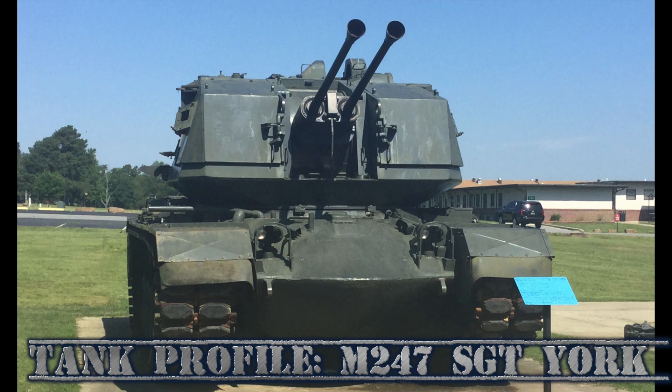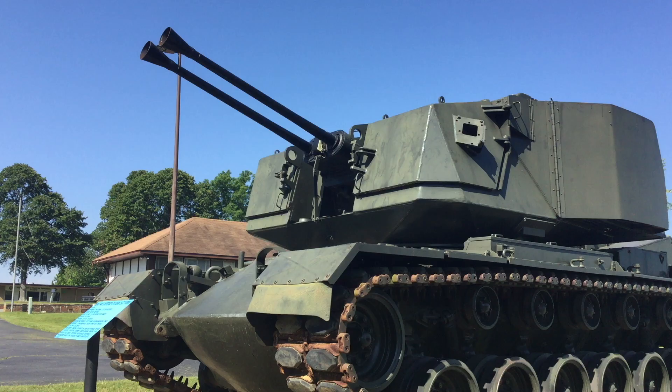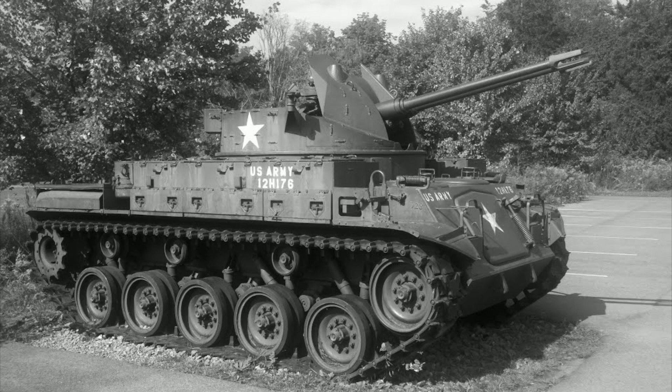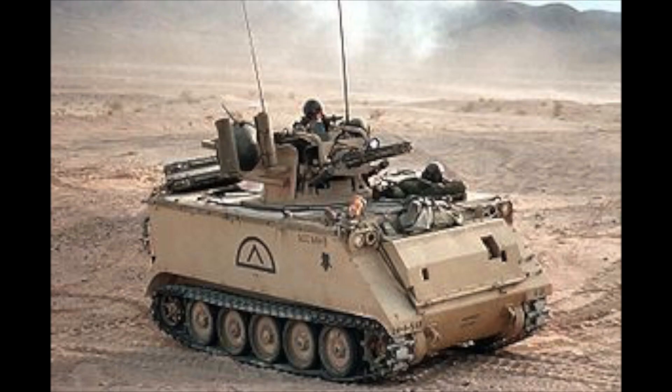The M247 Sergeant York is a rarely heard or talked about SPAAG, self-propelled anti-aircraft gun. In the latter part of the 1970s, America was looking into developing some newer and more advanced SPAAGs than previous and outdated examples used during and far after World War II. In previous years, the Army had considered most gun-based anti-aircraft weaponry almost obsolete and focused on more missile-based systems.